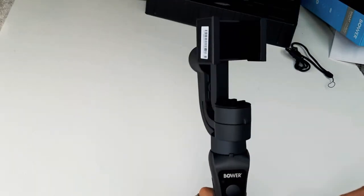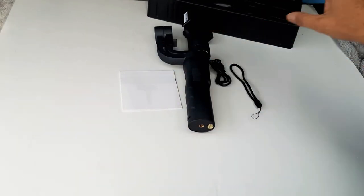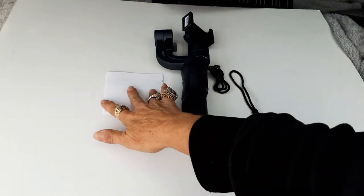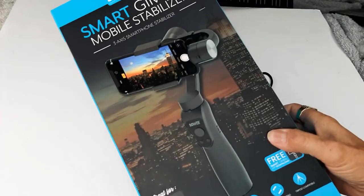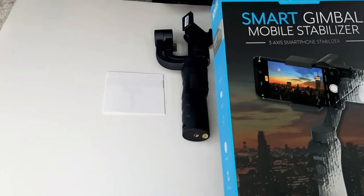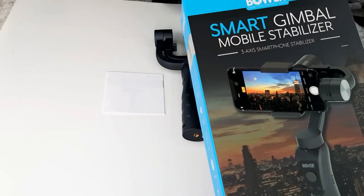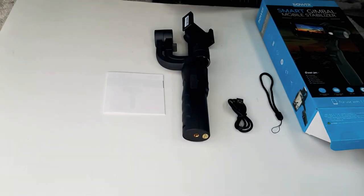So you guys should check that out — the instruction book, the unit, a recharge cord, all in this box for under 100 bucks. This was a gift to me today, which is really neat because it will be nice when I'm doing my walk-around stuff like car shows. Bower — pretty neat, guys. Talk to you later.